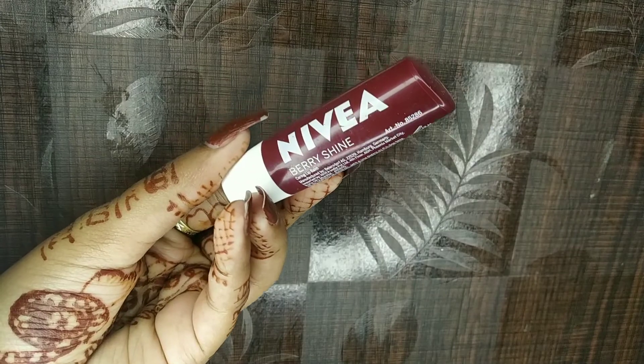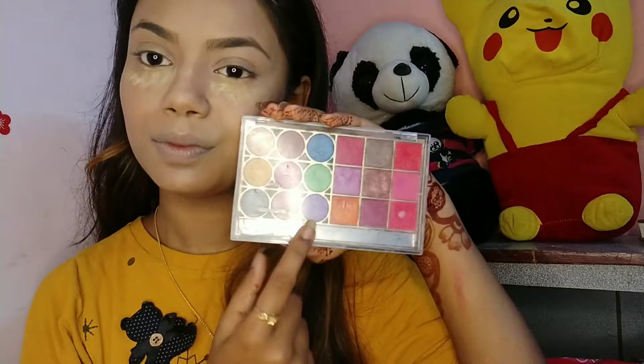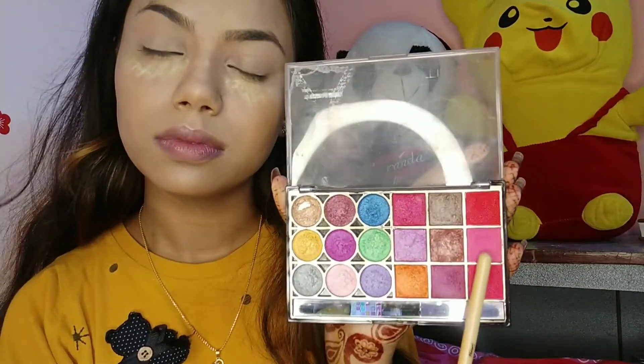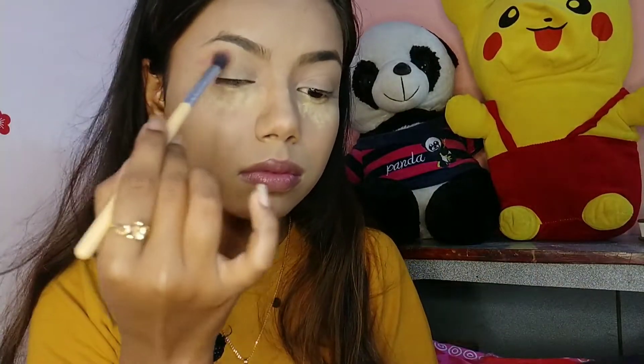Next for moisturizing my lips I'm using Nivea Lip Balm in the Cherry Shine variant. Next for eyeshadow I'm using the Studio Artistry palette, taking a pink shade and applying it on my crease using a fluffy blending brush to deposit the color on the crease area.